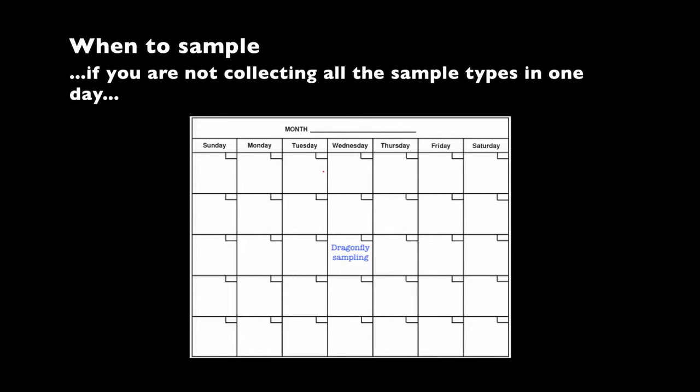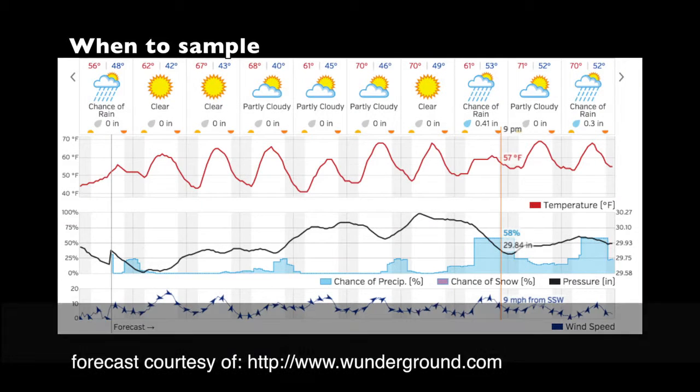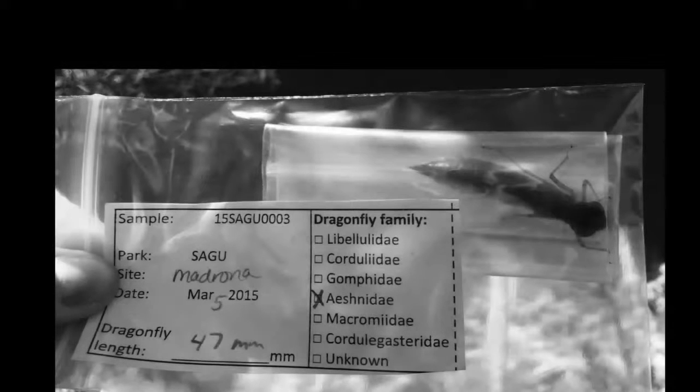Make sure to plan when you sample. The water and sediment samples need to be collected within two weeks, either before or after, of when the dragonfly larvae are collected. Do your best to schedule sampling during consistent weather conditions, as this will reduce uncertainty when interpreting results. If you are collecting all three sample types on one day — water, sediment and dragonfly larvae — collecting dragonfly larvae comes last. It's easy to contaminate samples with mercury because it's all around us — in our hair, in soil, leaves, etc. — so we need to keep everything ultra clean.